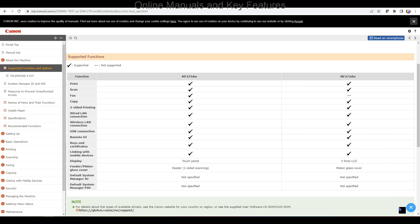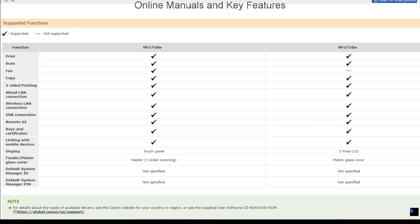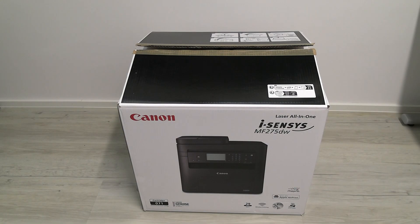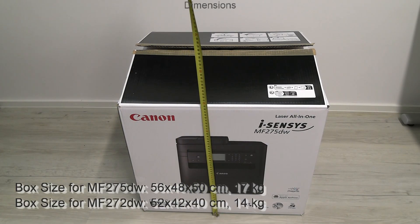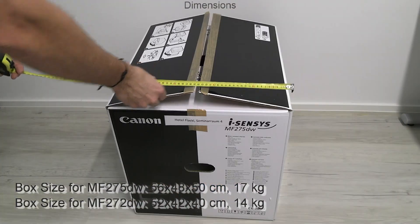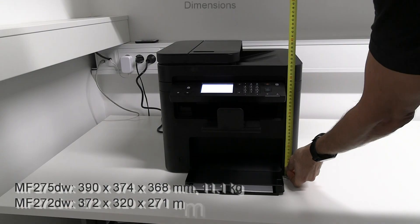In this video I set up and install the MF275DW. In the second part I unbox and show the boxed and product dimensions. See the data on the screen.